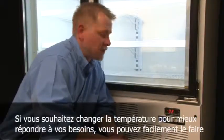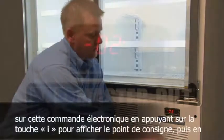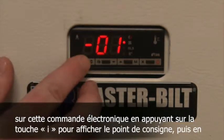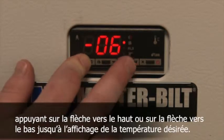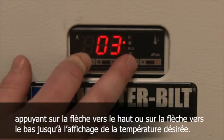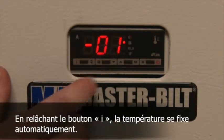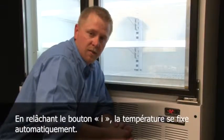If you should see that you want to change the temperature to better suit your needs, that is easily done on this electronic control. By pressing the I button to display the set point, and then by pressing the up or down button to your desired temperature. Releasing the I button will then automatically set the temperature.